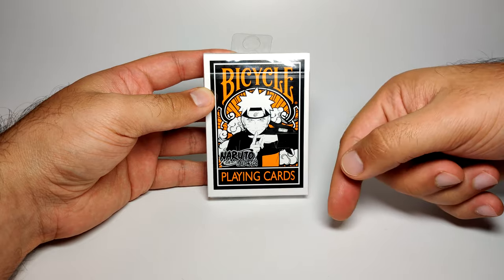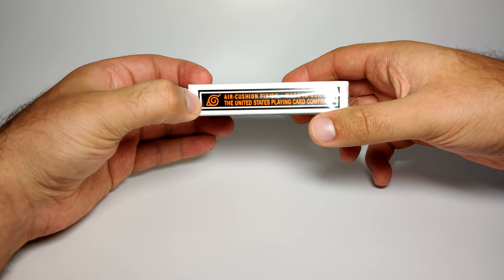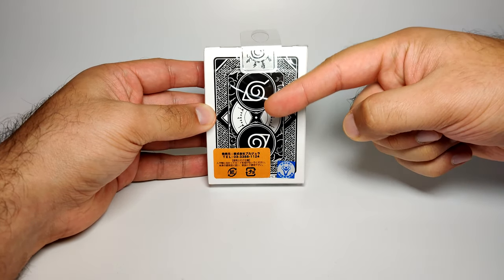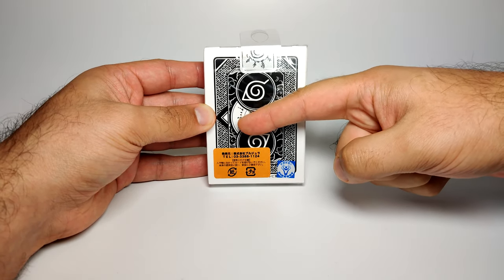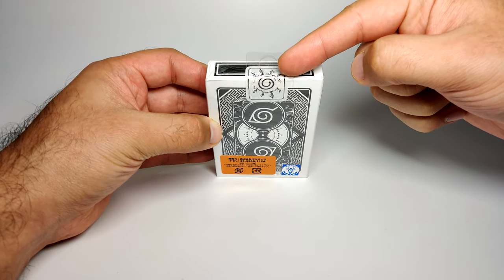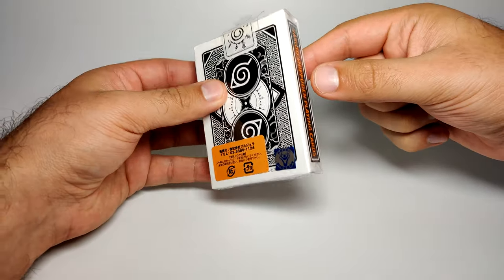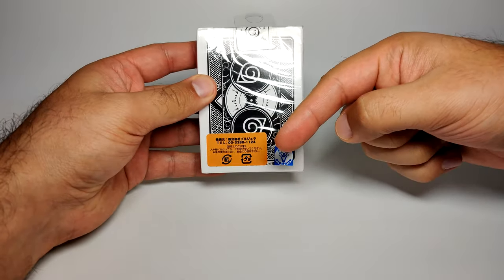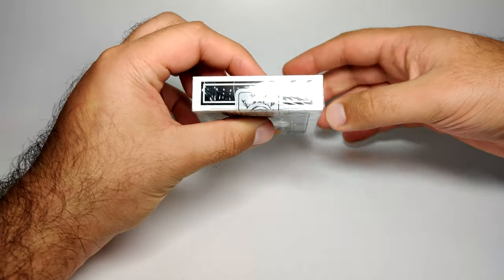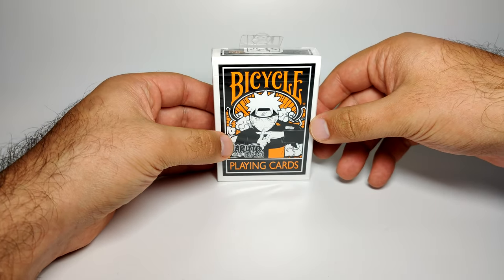You can see the cloud detail behind Naruto, the Naruto logo, and then 'playing cards.' On the side there's some extra text. There's a nice little detail with the Konoha leaf symbol. On the back is what the reverse side of the playing cards will look like — the Konoha symbol here and here, and then patterned artwork around the rest of the card. This little seal is quite clever: it's the seal Naruto has for the nine-tails on his belly.